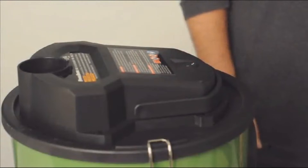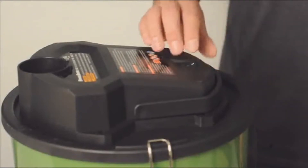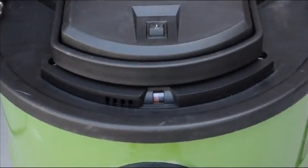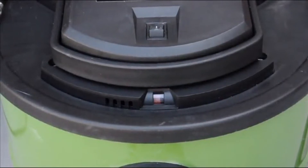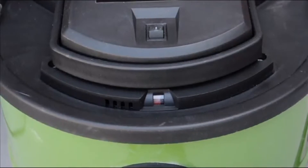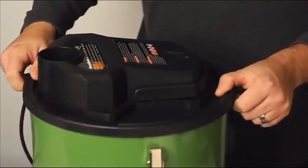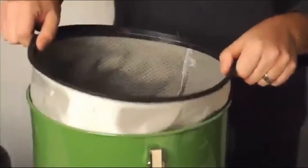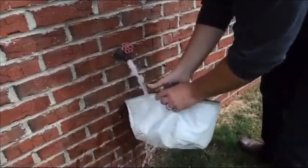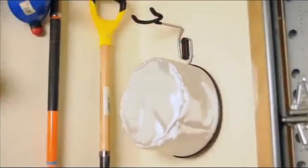It runs at a quiet noise level of only 79 decibels. The 5.2-gallon canister holds up to three gallons of ashes, and an ash level indicator shows how full the canister is at any time. When the indicator reads completely red, it's time to empty. Simply unlock the motor head, gently shake off the filter, and empty the canister. The filter is washable and replacement filters are available at your local dealer.